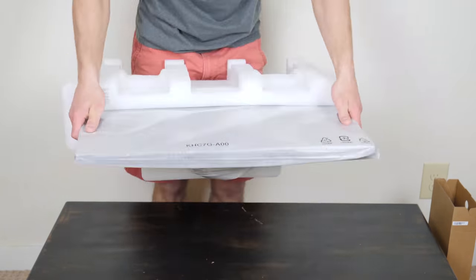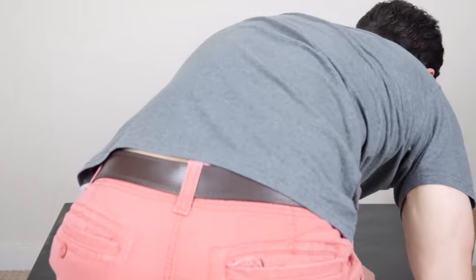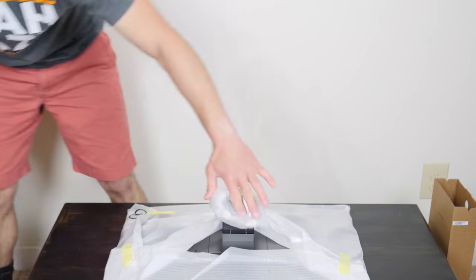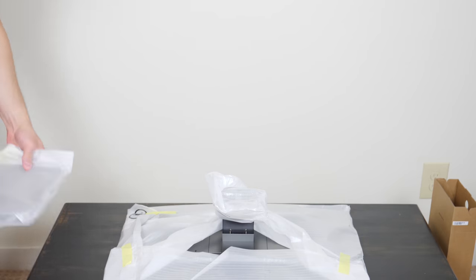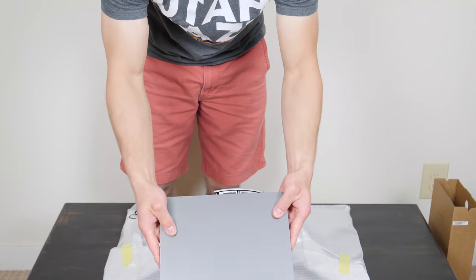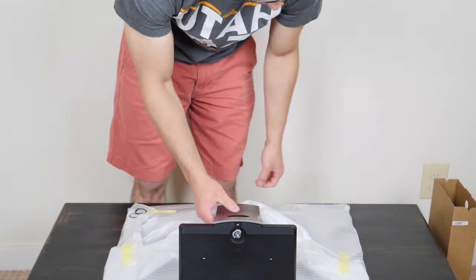Okay, let's quickly fast-forward through this part. It took me a good few minutes to actually unpack the Inspiron as it was tightly packed and I didn't want to damage it. I also had a hard time finding the stand, but here it is. The stand, like other Dell monitors, is easy to assemble as it only takes one screw. Okay, let's screw this in — and yes, completely assembled.